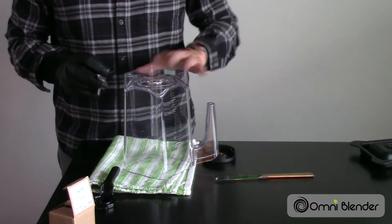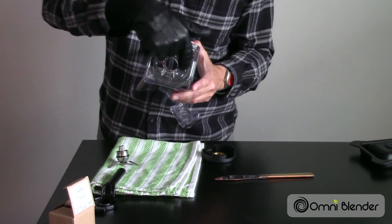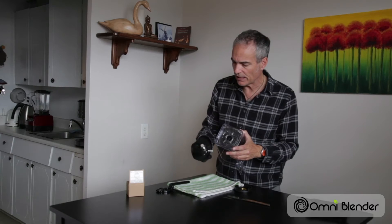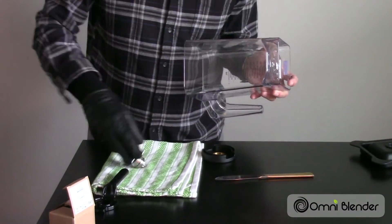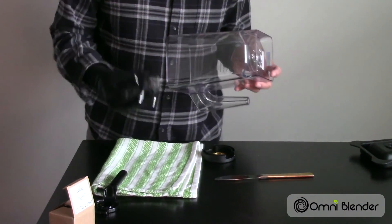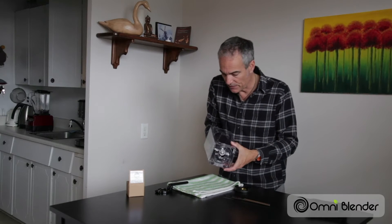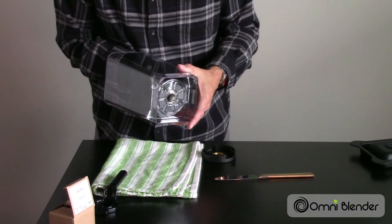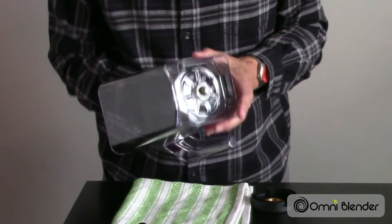Take your Omni Blender container. You'll notice that the hole here has a beveled edge on it, and when you look at the blade unit, there's also a beveled edge on it as well. You're going to take this blade unit with the sprocket or the gear facing outward and stick that up in, aligning the bevels — it'll fit in only one way, and it's now sticking out of the base.